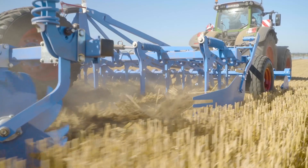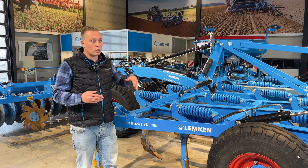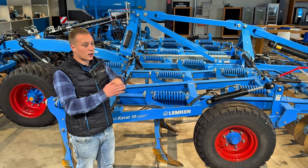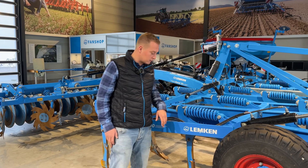Here you have the non-stop overload protection — that is the first protection. The second protection is a bolt. For example, when the tine goes under a rock and gets stuck, only the bolt breaks and nothing else on the cultivator. So this is very easy to deal with.